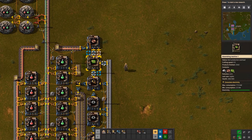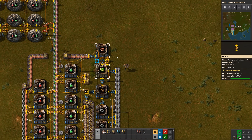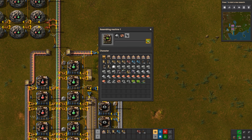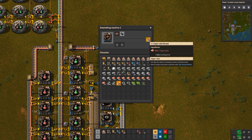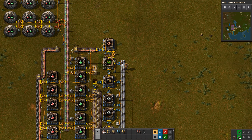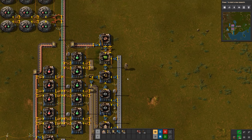There's a certain ratio we need to reach between the copper wire and the green circuit assemblers, because we need three copper wires for every circuit. They produce at the same cycle time, but normally you only get two copper wires at a time. So one solution is to use a slower assembly machine for the green circuit itself, which results in the ideal ratio between the two machines.